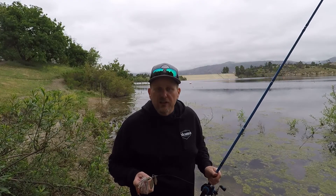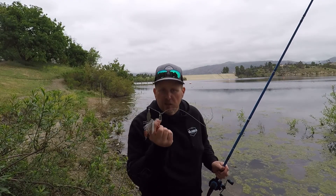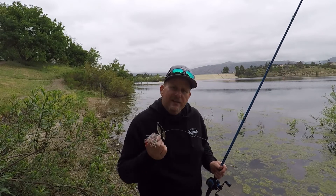Hey everybody, Davey here from Davey's World Fishing. Today we're going to talk a little bit about fishing the spinnerbait — how to do it and what it is. Stay tuned.